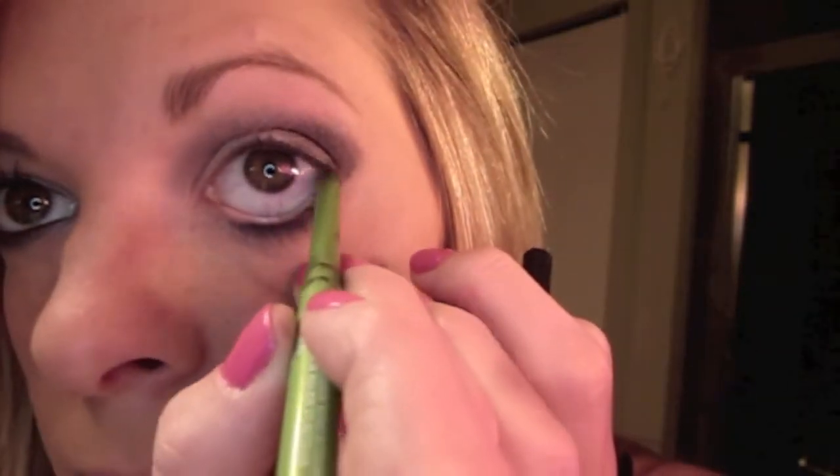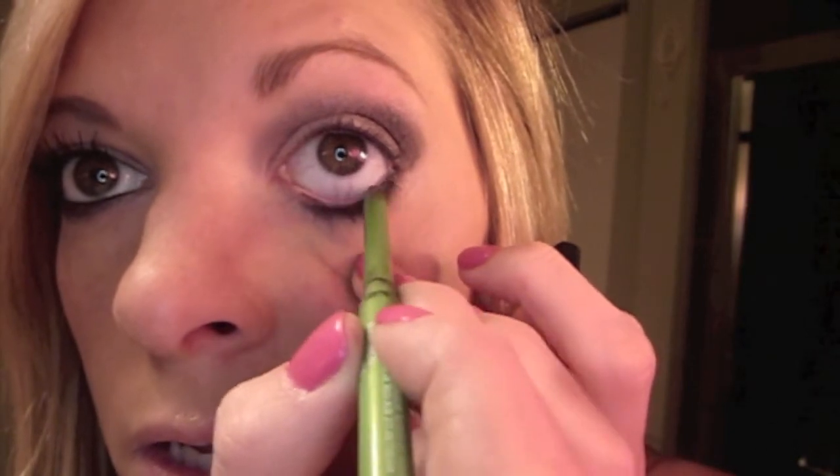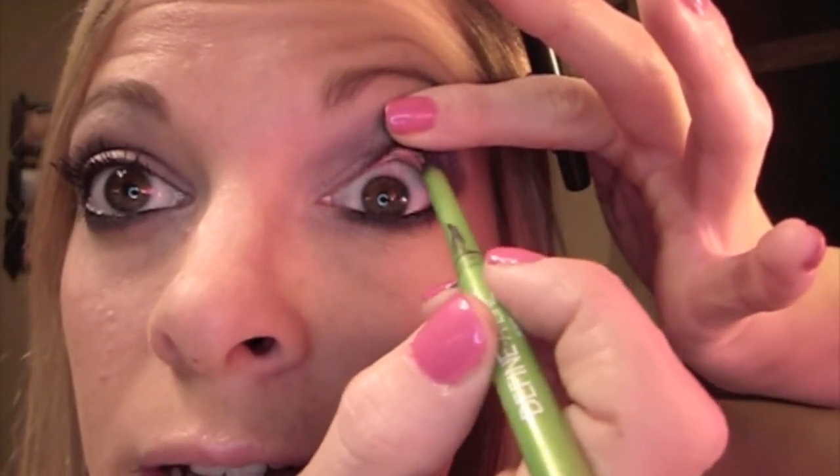Now I'm going to go on my waterline with this Define-A-Line eyeliner from Maybelline in Soft Black. I want this look to be pretty dramatic. I'm also going to tight-line my eyes — just lift the lashes. Tight-lining is really going to make your lashes look fuller. I like to do it a lot.